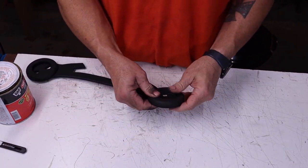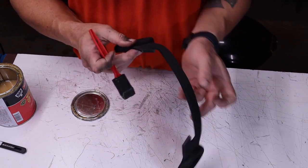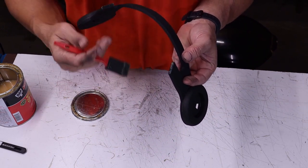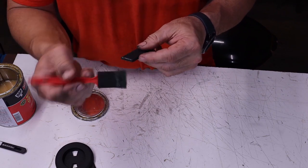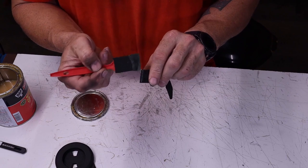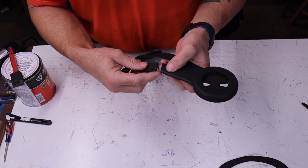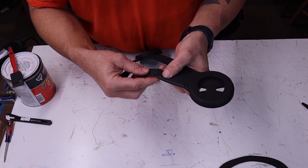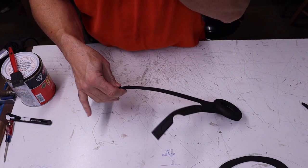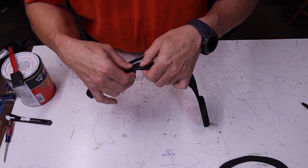Now, at the bottom of the visor, apply glue to the inside edge on both sides, and on the nose guard apply glue to the outside edge on both sides. I recommend applying two coats of glue on all edges. On the nose guard, the half circle cutout will face down. Once the glue is set, line up your edges on one side and press your pieces together. You will need to bow the main body of the visor to glue the second side in place.